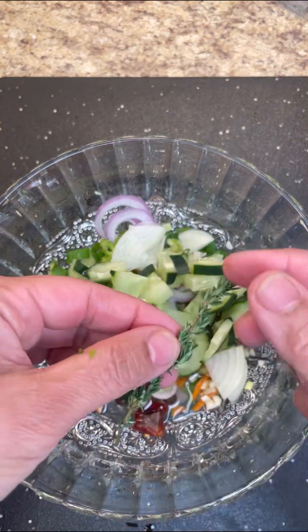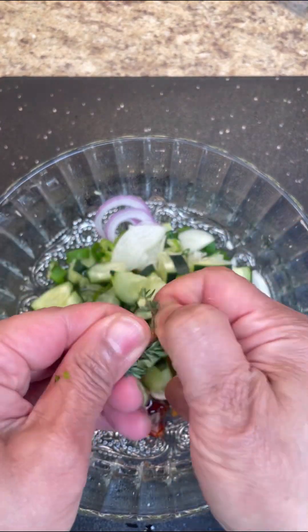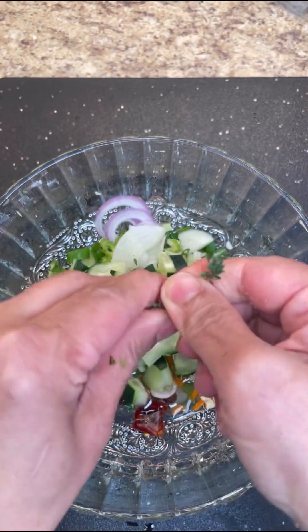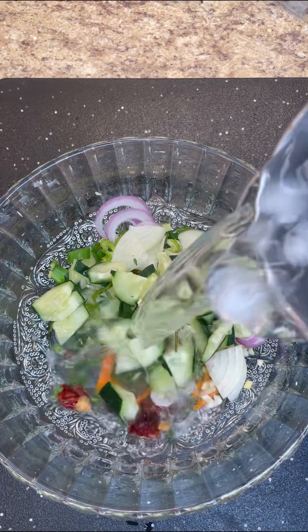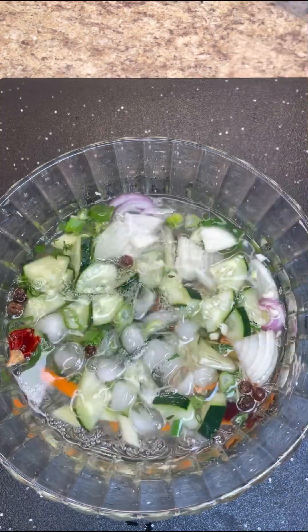So in goes that. This is fine thyme — just give it a good little mash to release its flavors into this cold broth, in goes that. Now I want to add some ice cold water and let's mix this all together.